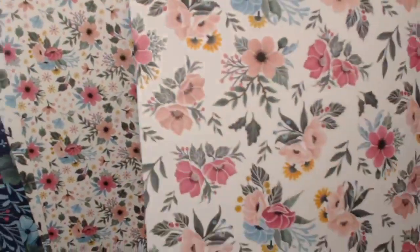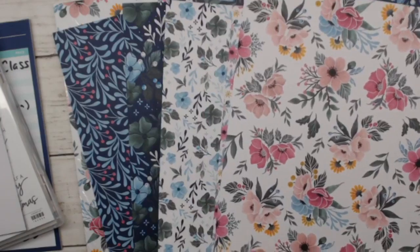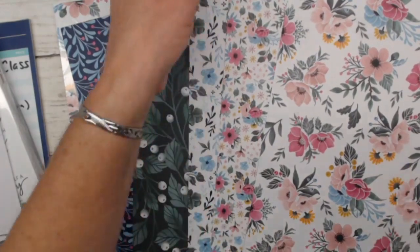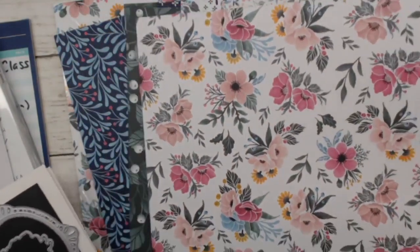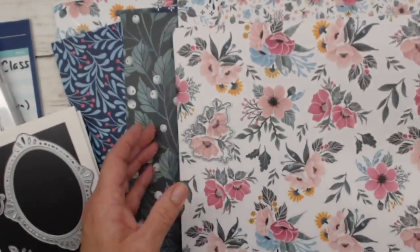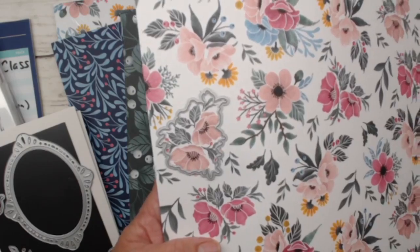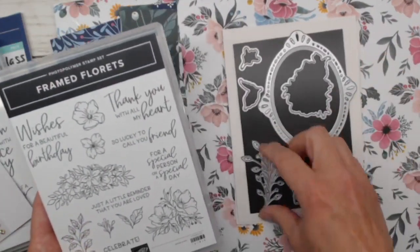A lot of these patterns are springy themed, but they're only available until around January 4th or until sold out. I wanted to point out that this designer series paper coordinates with a die — these flowers in the pink and green can actually be die-cut without any stamping needed. Of course the dies also fit stamps, so besides the ovals and sprigs, we have dies that will cut out stamped flowers. We'll actually be using some of these dies today in our cards.